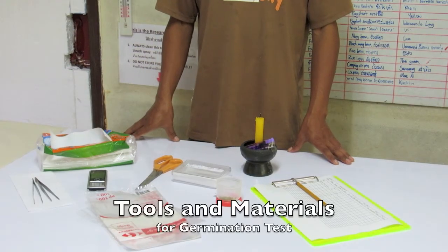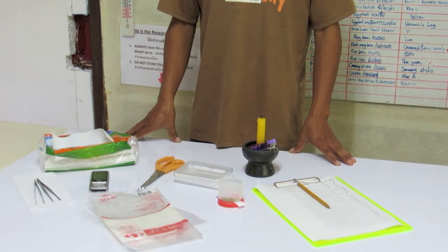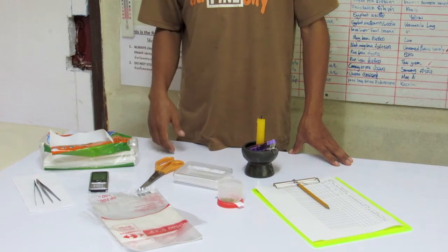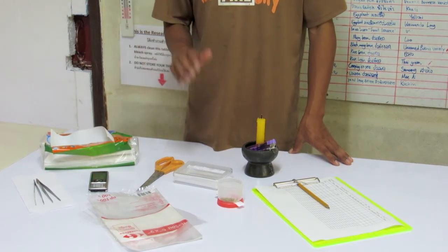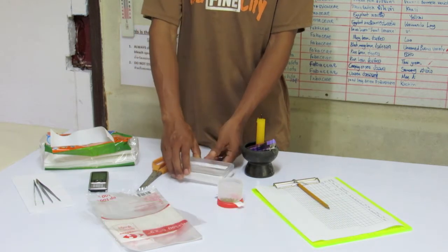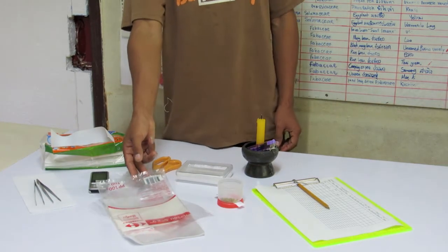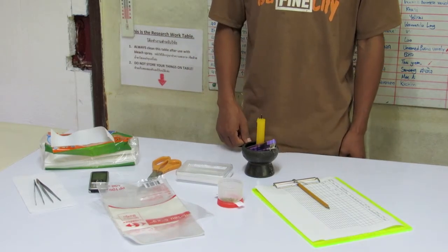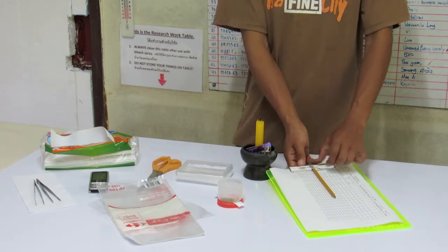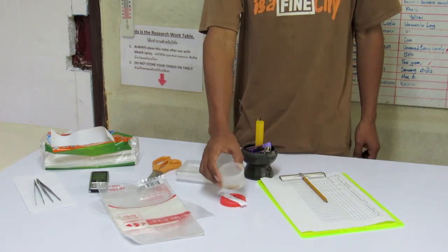Tools and materials for germination test: a clean workspace, well lit but away from an open window or fan; metal tweezers or forceps; a stopwatch or timer; scissors; clear plastic petri dishes with lids; small clear plastic bags approximately the size of the petri dishes; a candle; a simple table or spreadsheet for collecting germination data; seeds to be germinated; and a germination cabinet.